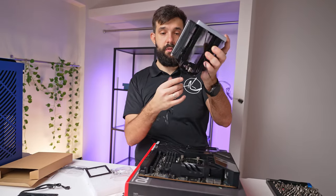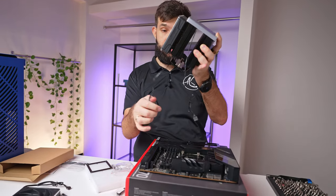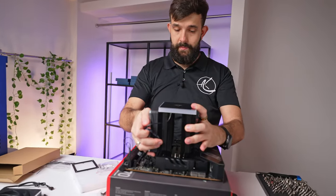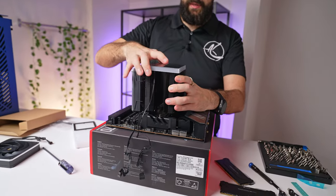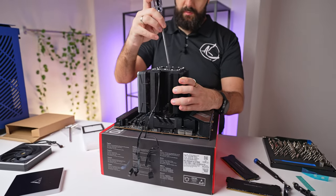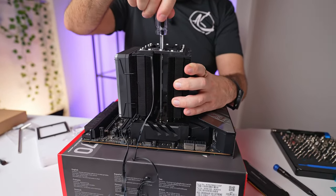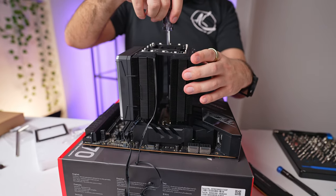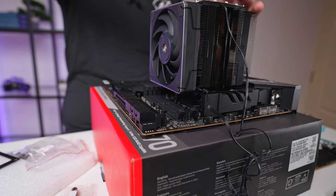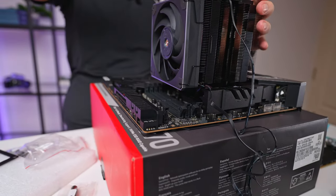The top panel of the cooler comes off. It comes with a little screwdriver but you can use your own. You'll immediately see I'm going to have an issue with my RAM clearance here, but the cooler fan can actually be raised, so it's not too bad. I can also move the fan to the other side if needed.